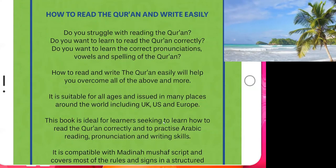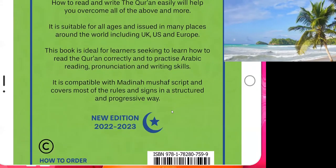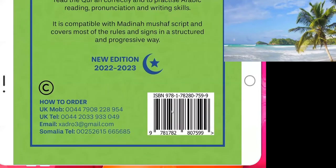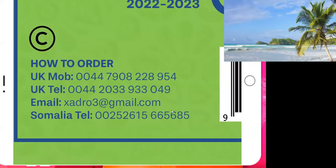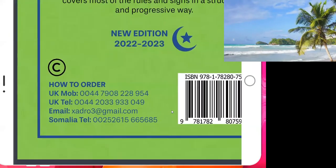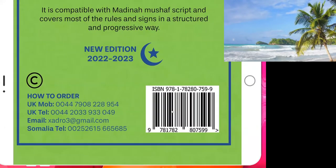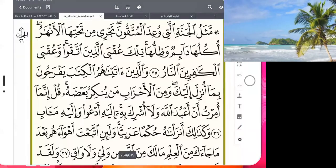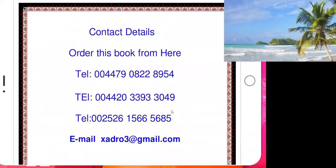The sheikh says this book will help with all those things inshallah. You can find it everywhere. If you prefer to order a copy, you can do so by WhatsApp, by telephone, or by sending an email. We recommend you call us inshallah.